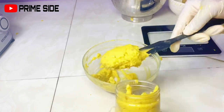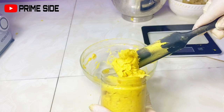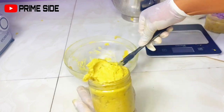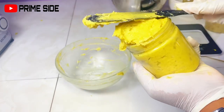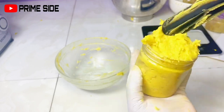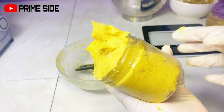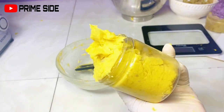Our homemade whipped soap is ready. This is my original recipe — I'm not sure I learned it from anywhere. I used it, found it really nice, and wanted to share it with you. If you're going to try it, please let me know in the comments, and ask me any questions there too. For details on sourcing your ingredients, check the description box. Make sure to use a good body cream or body butter alongside this soap — it's not a magic soap, but using it with a cream will enhance its effectiveness. Thank you for watching, I appreciate you, and I'll see you in my next video. Take care, bye!